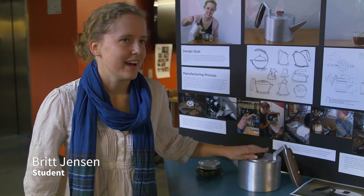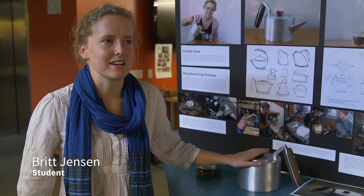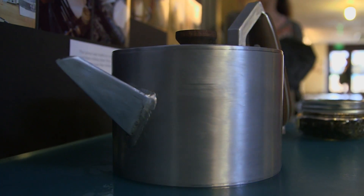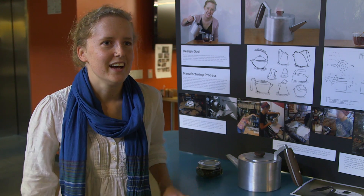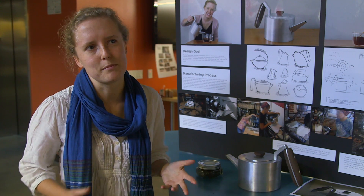I made the Ima teapot. I was interested in making a teapot because I find that tea is a way that I can help slow down my day. I wanted to design something that was modern and not too gaudy and frilly and floral, but also just really simple and warm.